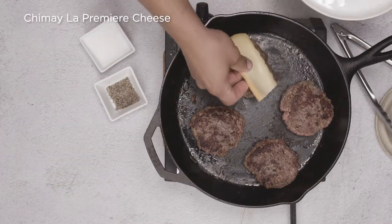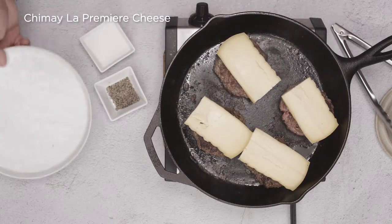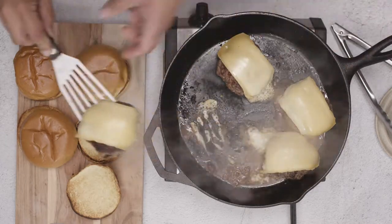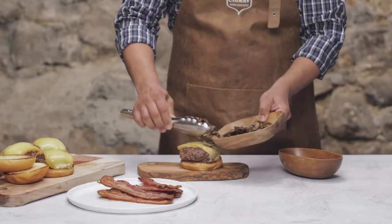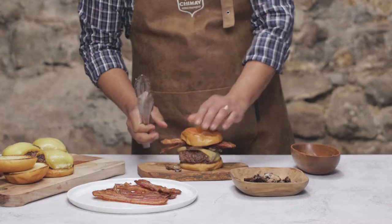When we're just about ready to take them out of the pan, let's add some nice thick slices of Chimay La Premier cheese. Ooh, look at it melt. Add each burger to a nicely toasted brioche bun and top with mushrooms, onions, bacon, and maybe even some more cheese — I'll leave that up to you.